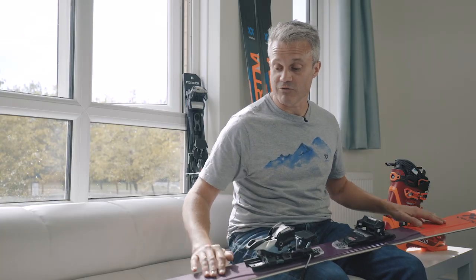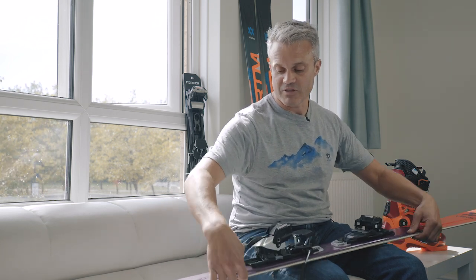This is complemented by the 3D Ridge, which gives the ski its longitudinal stiffness, and we also have the thinning of material at the sides to reduce the swing rate.